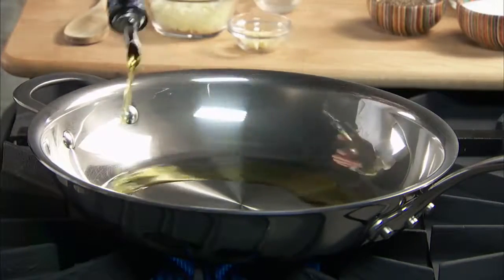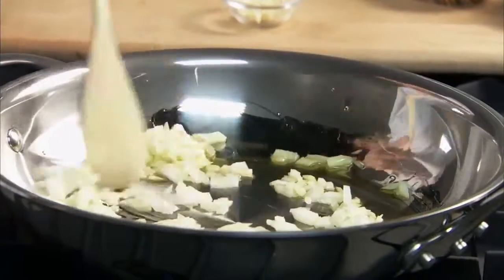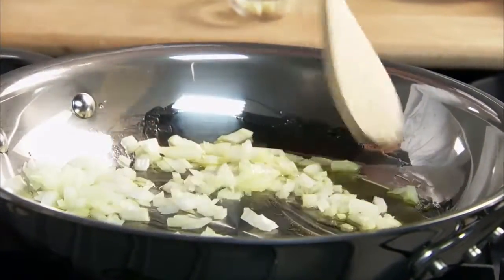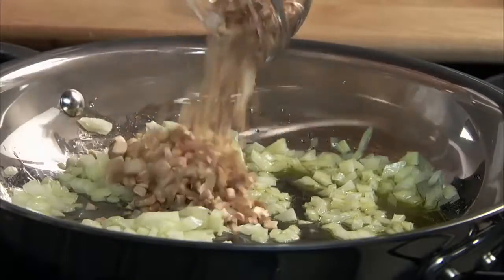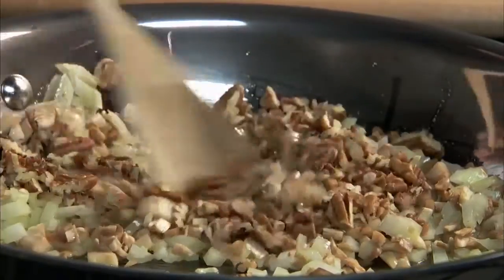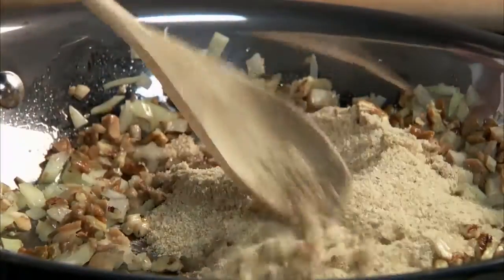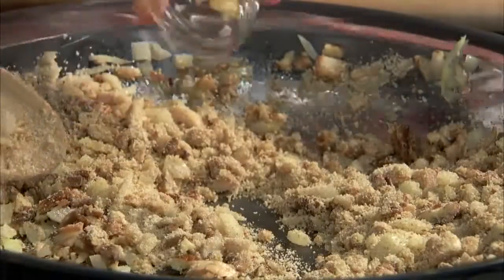Sauté the onion in Bertolli extra-virgin olive oil. Add the chopped stems along with the pecans, a half cup of breadcrumbs, and add your garlic.